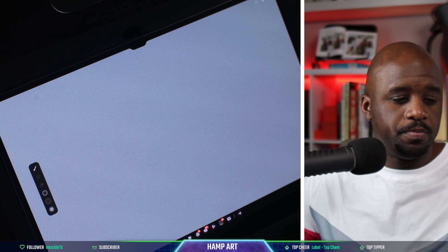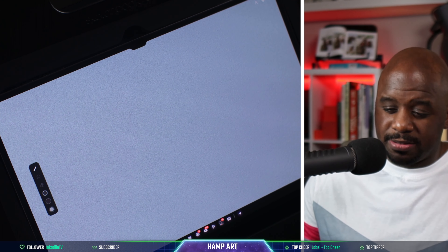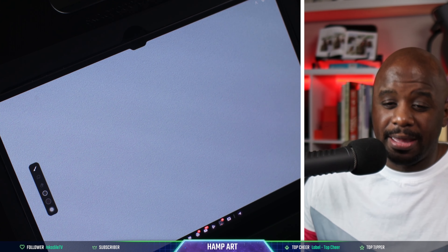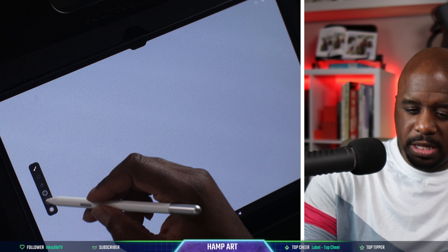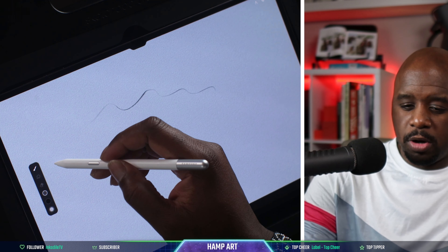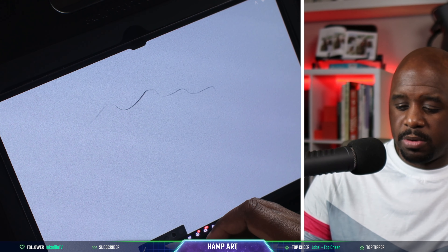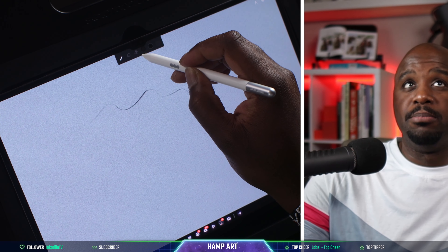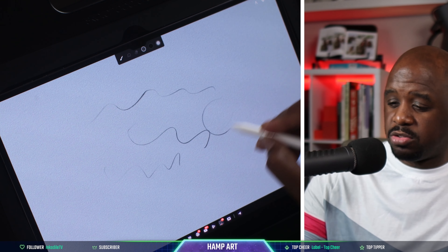When you look at the user interface, it is very clean — a clean-looking UI. I love it. I can just get in here and start drawing. Nothing is in the way. These two bars right here, I can move them wherever I want — put them on the bottom, the side, or in the middle. It's simple and I can get to work immediately.